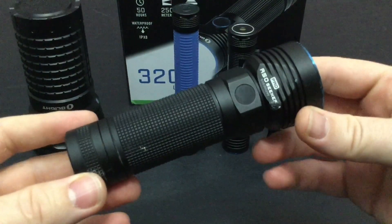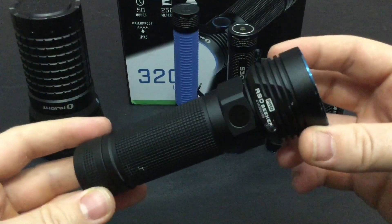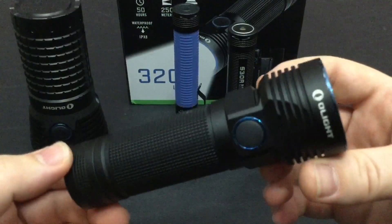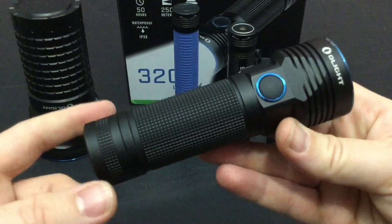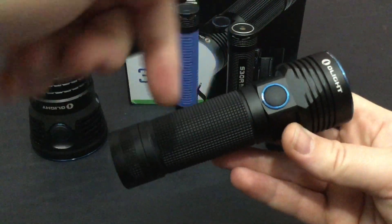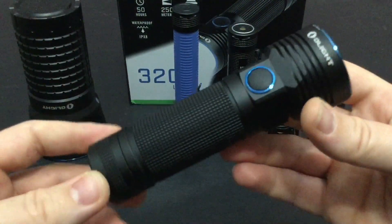Now this flashlight, just to forewarn you, has already been through absolute hell and it still works. So this is going to be a positive review, and for all the super crazy nerdy tech specs, they'll be down in the description box below as well as a bunch of Amazon links that help support the channel.